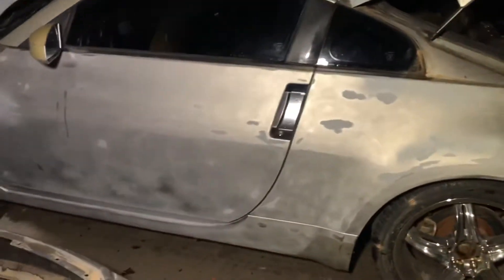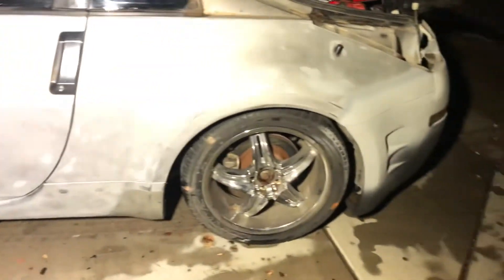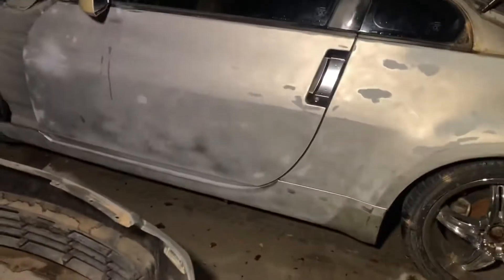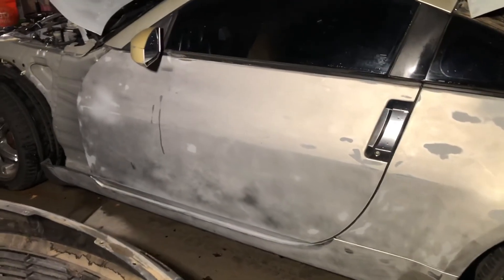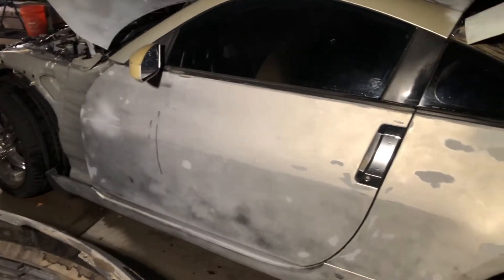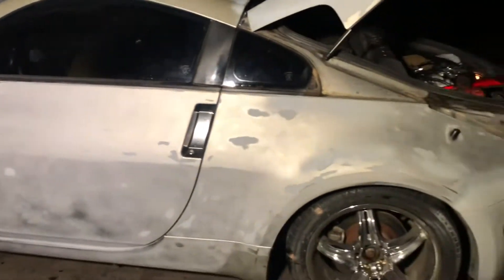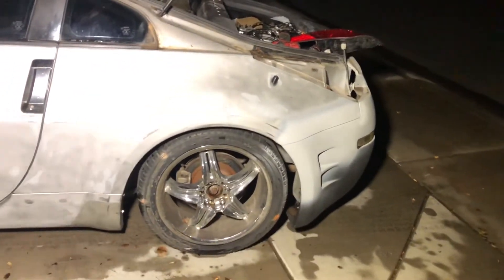It's all sanded down — I guess the previous owner's goal was to paint it with his body kit, and it probably would have been a really clean car. But I'm going to save it in my opinion and return the 65,000-mile beauty back to stock so it can live its stock-form life.